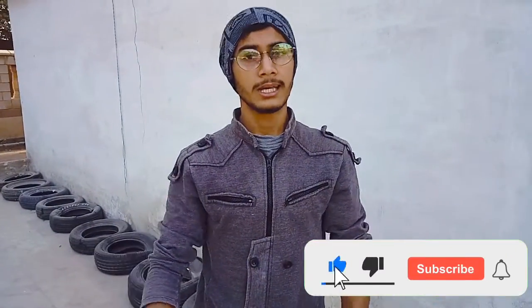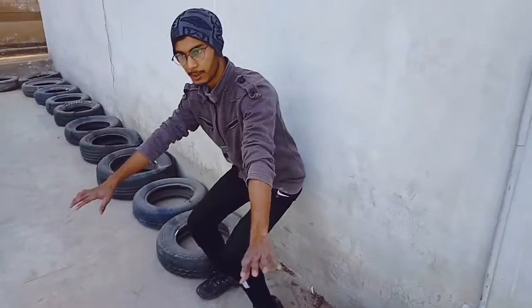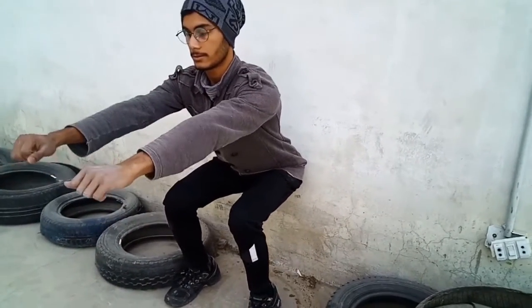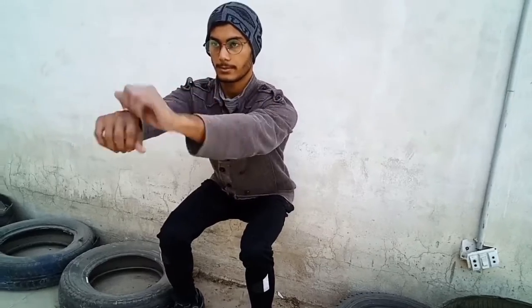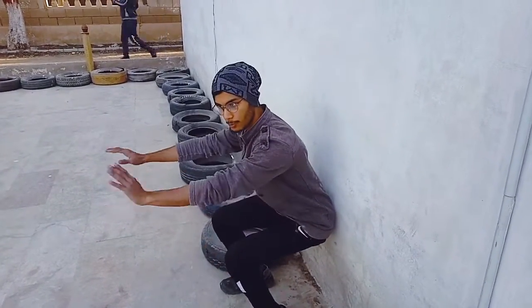Try to perform this exercise up to 1 minute. Start with 30 seconds and then 45 seconds, then build up to 1 minute. The third exercise is to get into your squat position and just touch your hips against the wall. Keep your hips in that position and keep your hands steady.